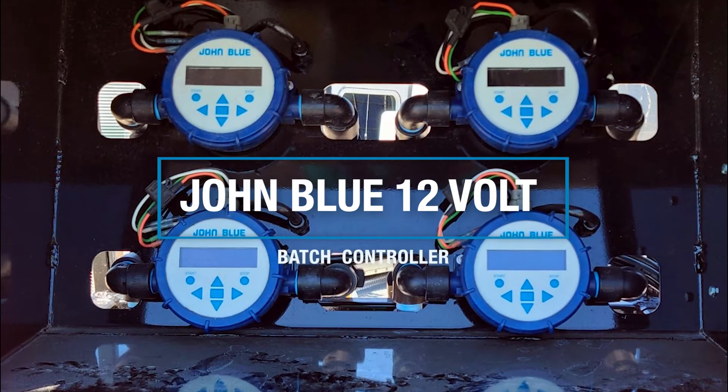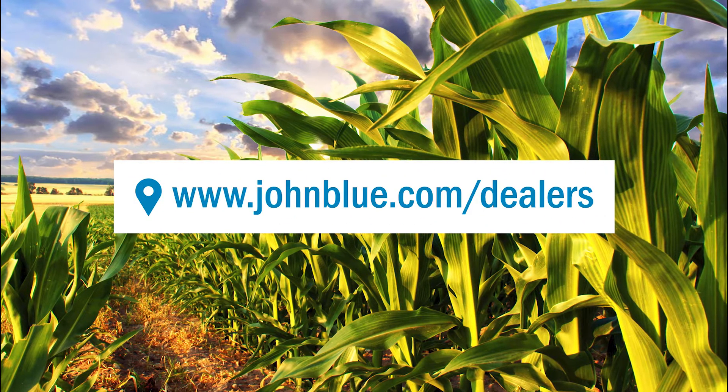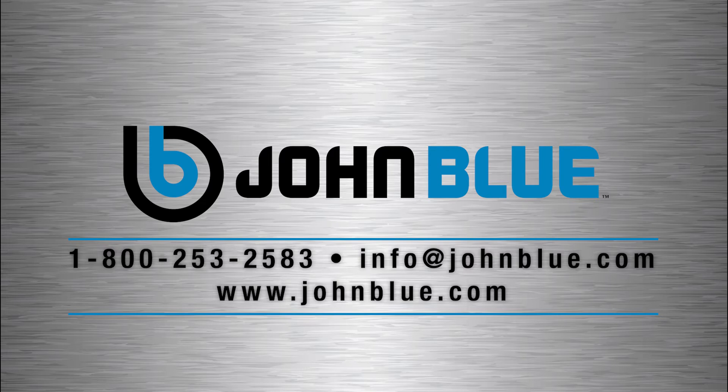Now is the time to upgrade to the accurate, easy-to-use, versatile John Blue 12-volt batch controller. Visit your local John Blue dealer today. Go to www.johnblue.com/dealers or give us a call at 1-800-253-2583.